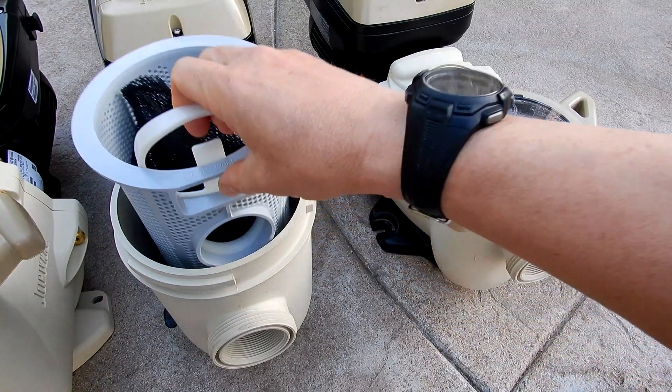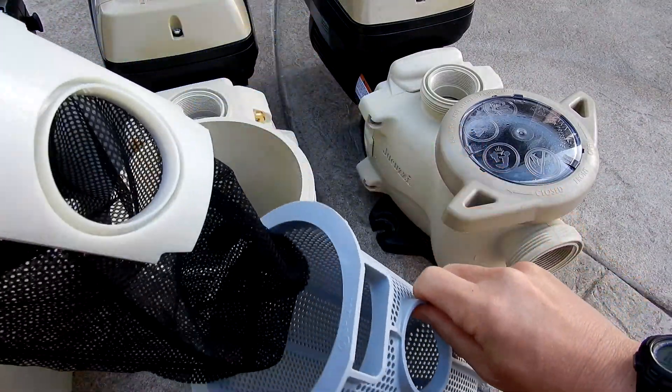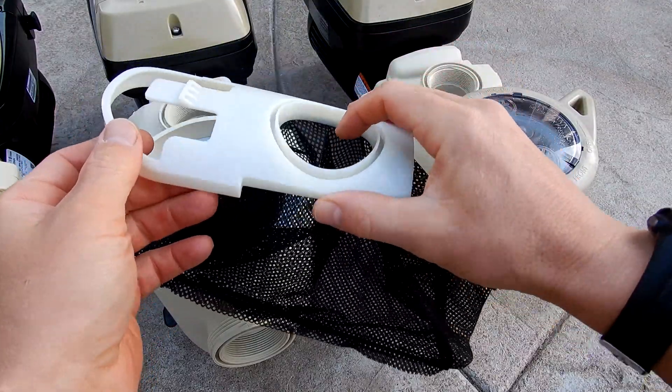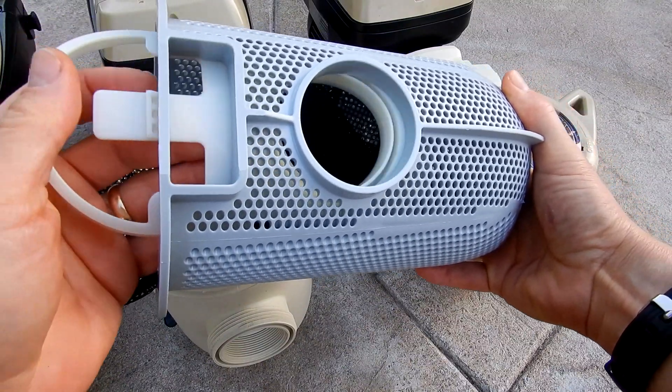One of the nice features of the pump is a pump basket with a mesh bag insert. This mesh bag insert is designed to capture leaf debris that would go into the pump basket and keep the impeller from being clogged up. It simply slides into the front of the pump basket.